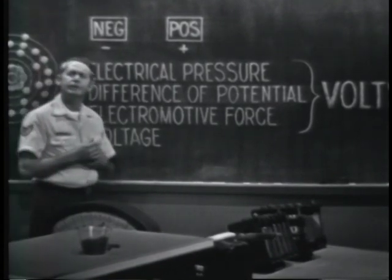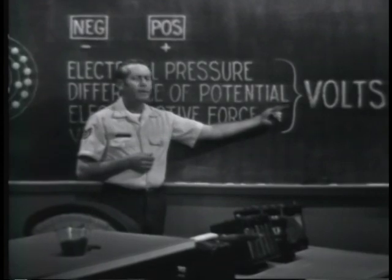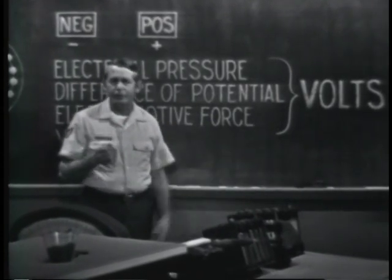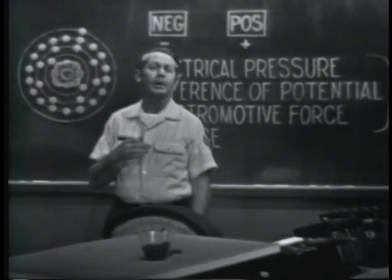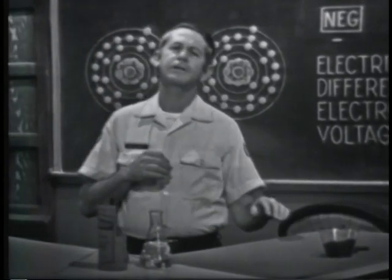Regardless of the term used to identify the force, the unit of measure is identified as volts. I'm sure you've heard the expression 'a 6-volt battery' or 'a 110-volt output.' In this discussion, we're going to see some of the common ways of producing an EMF, or voltage. Keep in mind that the basic requirement is to develop two charges — one positive, the other negative.